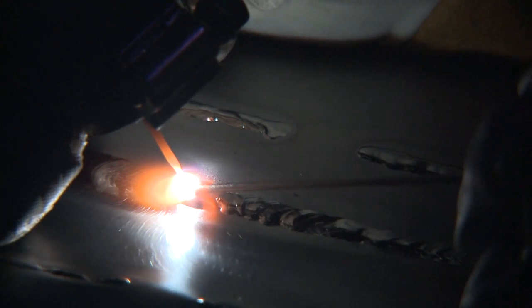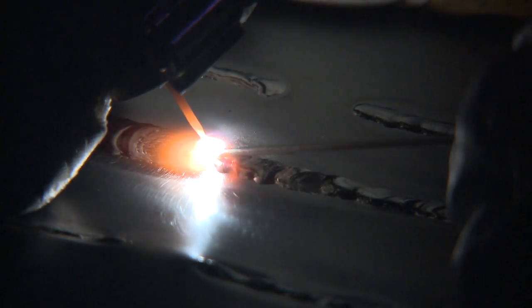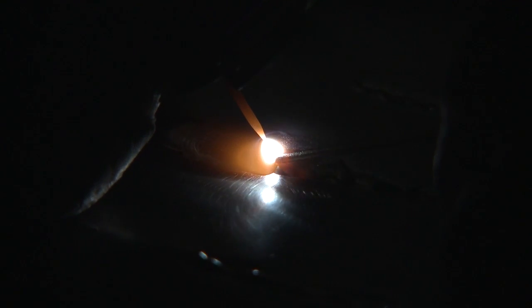We have a boroscope machine — a camera that we insert into the tank — to make sure that we also have 100% penetration on all of our welds, dapples, and seams.